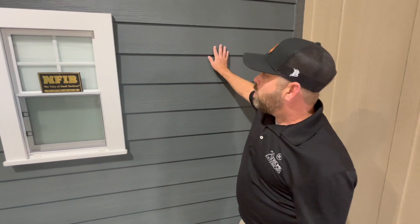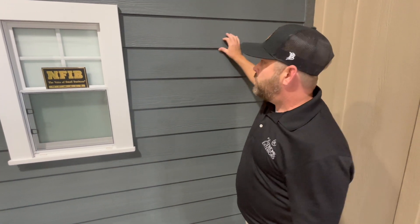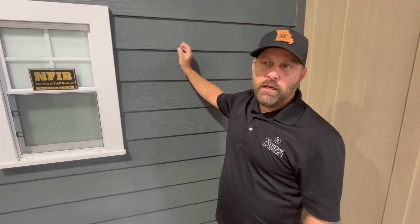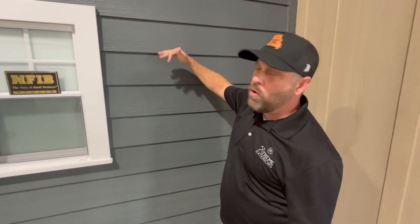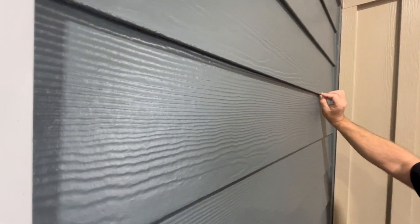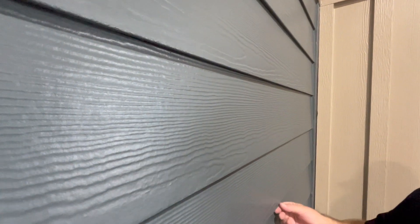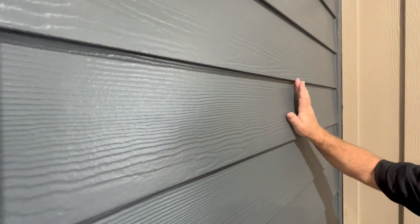A few years ago James Hardie changed the way they made their board. Instead of being really sharp on the edges, they called it eased edge, and it makes a drip edge. So when the water flows off of this, it doesn't roll back and hit the next piece — it actually drips from the edge of the siding. It's a rolled finish, and it helps keep the paint on better when it's pre-finished and doesn't chip as easily.